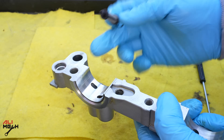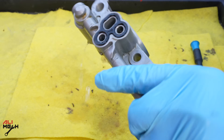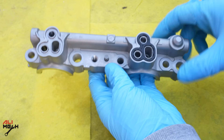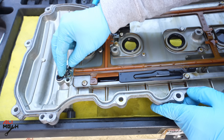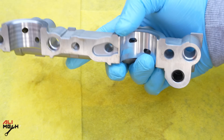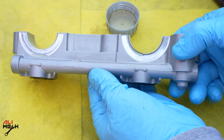Before putting the filter basket back in I'm going to clean this area as well because there are still some deposits here. Now it's clean, so we're going to put it back. The gasket was missing from here — it was left on the cover — so we're going to have to remove it from there and place it here. Since I cleaned everything and it's now dry, I'm going to apply oil again and then put it back so it doesn't run out dry.